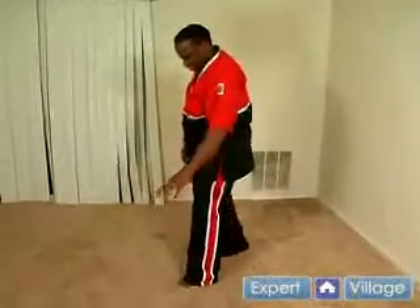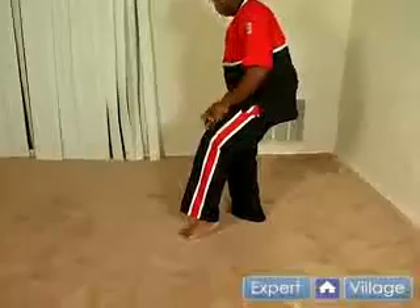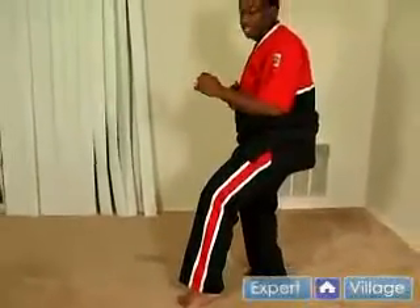In the cat stance, you're going to get on the ball of your front foot. Your front foot is going to be on the ball — not flat down as though you were using a back stance.